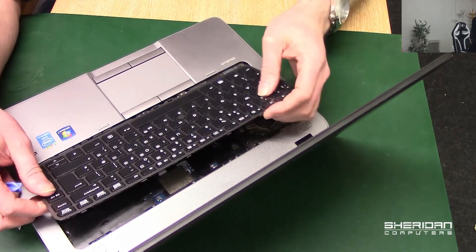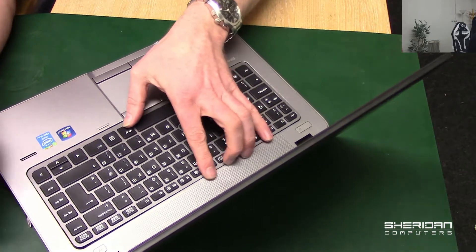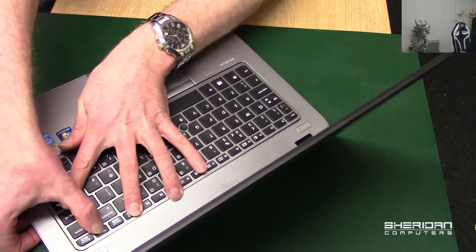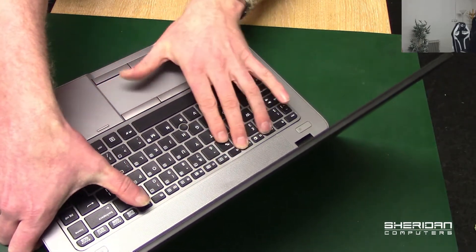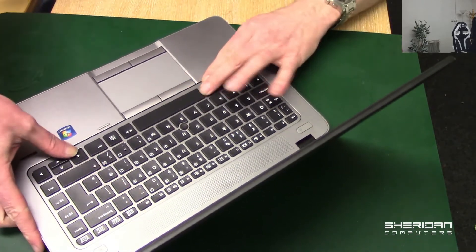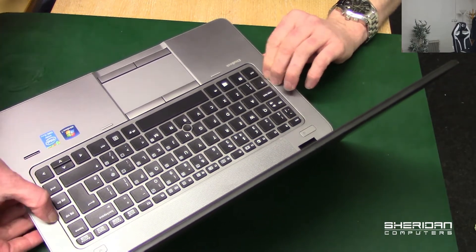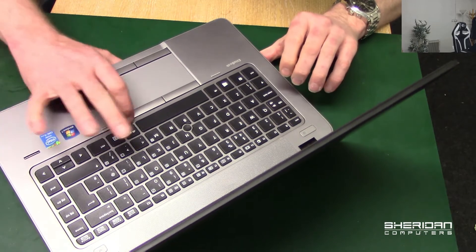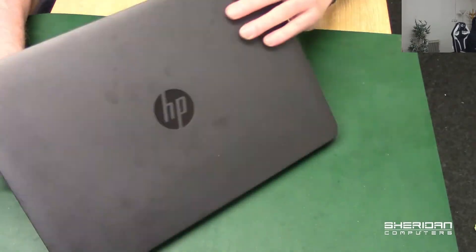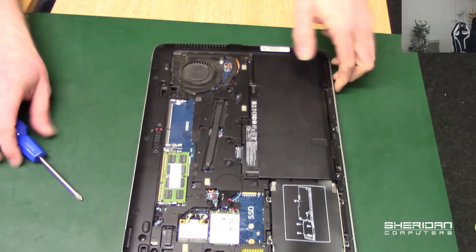That was a pretty quick video — I just wanted to show you how the keyboard comes off these while we had them here. Let's put it back down: push the front feet in first, then just push the clips back down and roll down. The keyboard's reseated — go ahead and stick the screws back in.